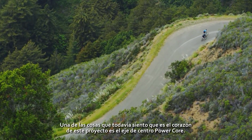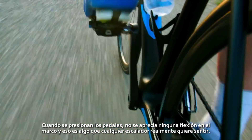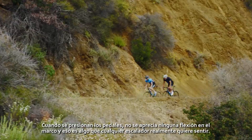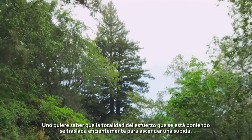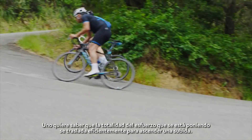One of the things that I still feel is the heartbeat of this product is the power core bottom bracket. When you push the pedals, it just goes. You don't notice any flex whatsoever in the frame. And that's something, as a climber, you really want to feel. You want to know that every single pedal stroke you're taking is contributing to the efficiency of you getting up that climb.